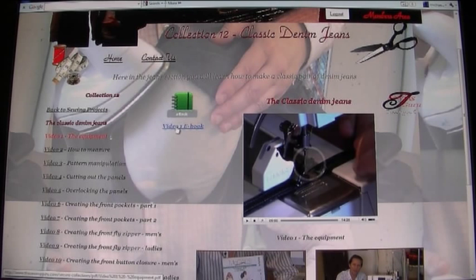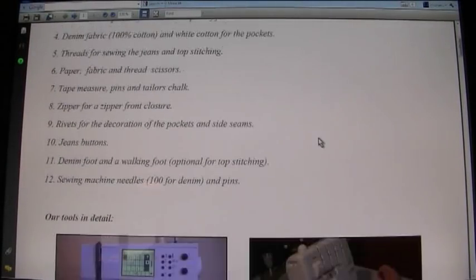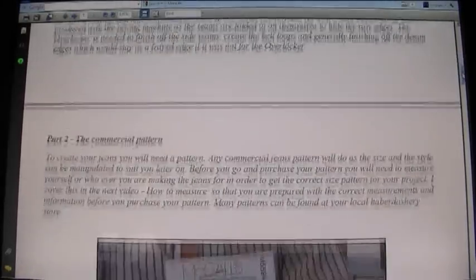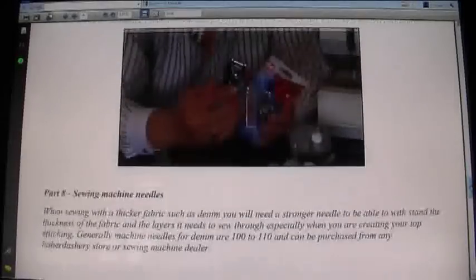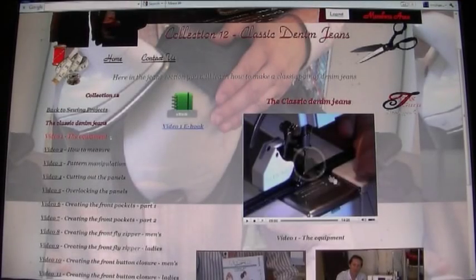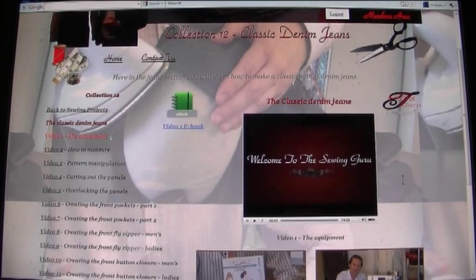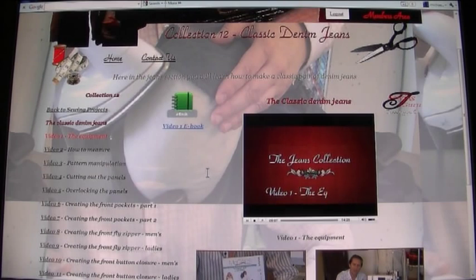This particular collection comes with its own unique eBook. For instance, Video 1 on equipment — you can watch the video but you can also click on the eBook, which you can print off and keep forever. These eBooks are in PDF format and correspond exactly to the videos, so you can print one off and have it alongside the video as you watch.